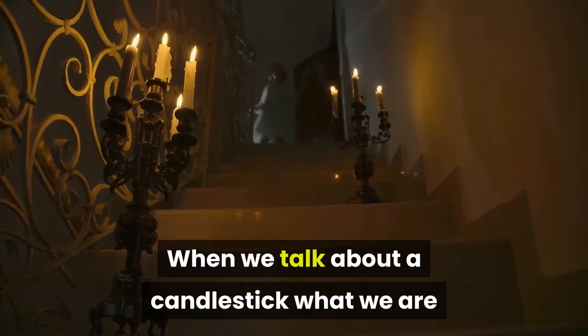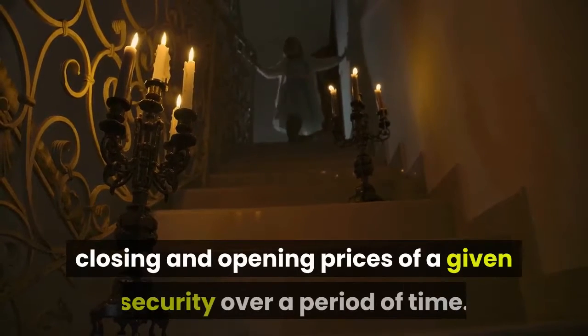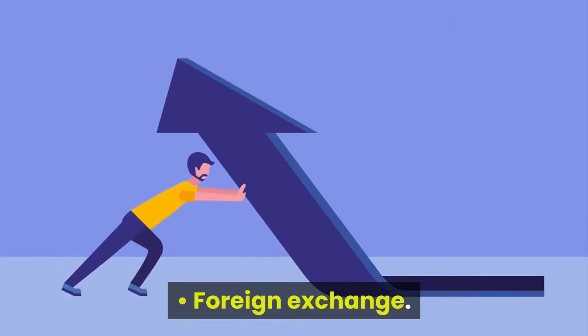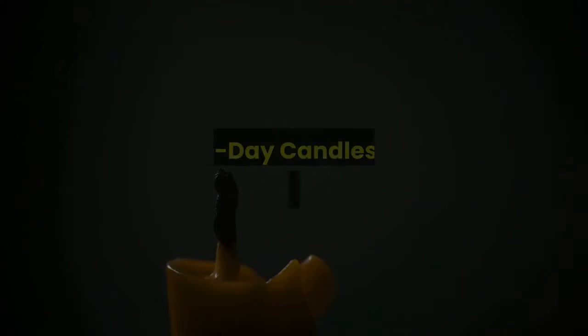When we talk about a candlestick, what we are referring to is a chart displaying the low, high, closing, and opening prices of a given security over a period of time. These apply to foreign exchange, stocks, futures, and two-day candlestick trading patterns.